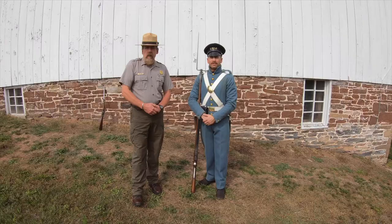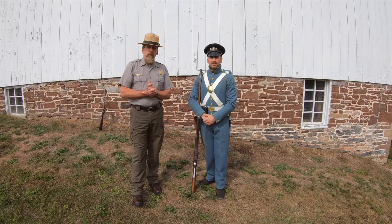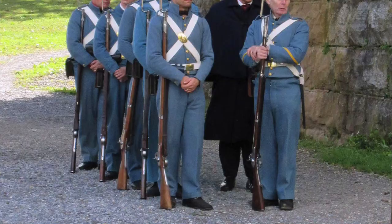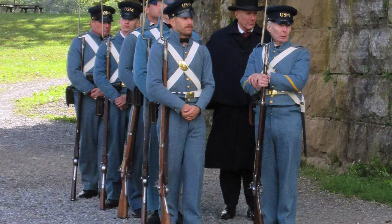It was in October, 161 years ago — October 16th, 17th, and 18th — is when the raid took place, and we are on the anniversary of that raid. President James Buchanan sent approximately 90 U.S. Marines from the Washington Naval Yard at 8th and I to go to Harpers Ferry and put down the John Brown Raid.